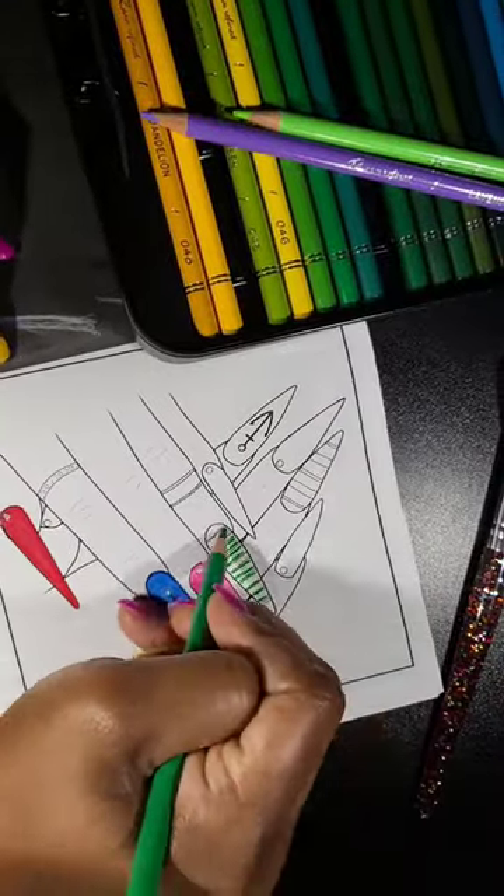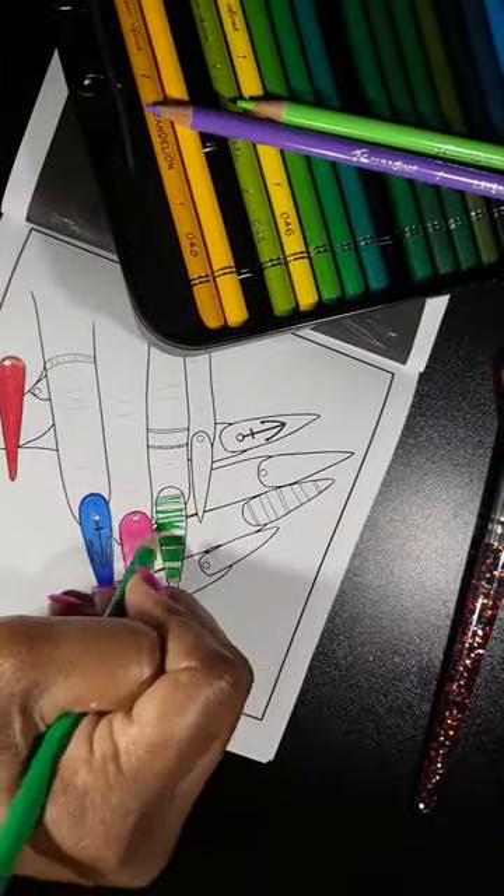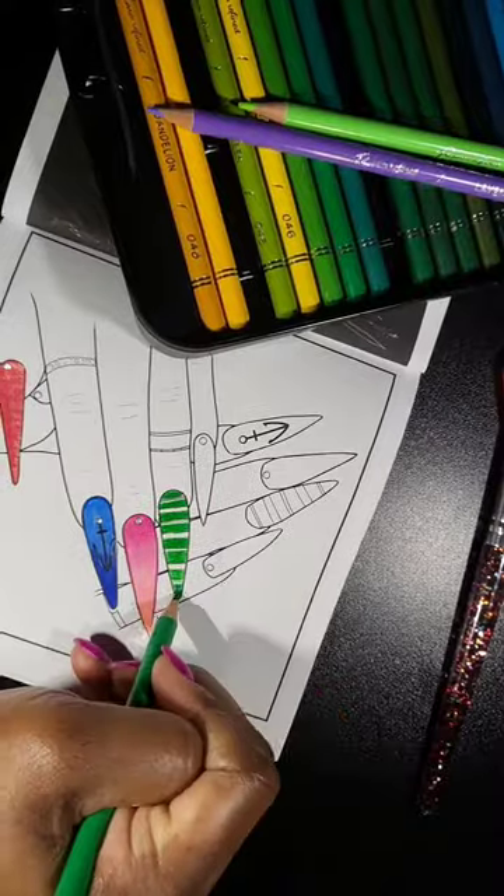Hey everybody, so I am testing out the Ram Refined 72 Count Colored Pencil Set. I purchased this off of Amazon.